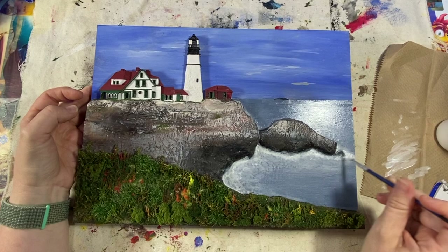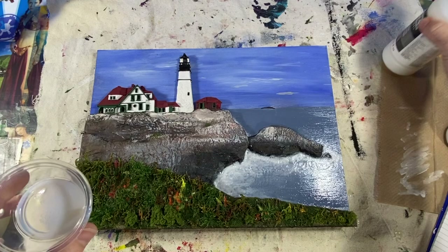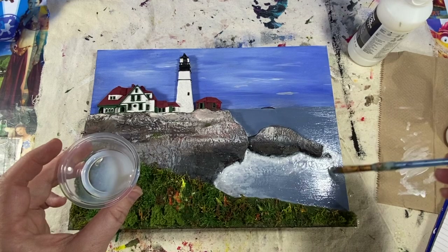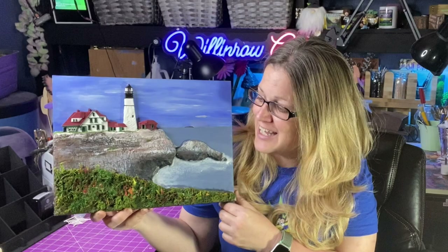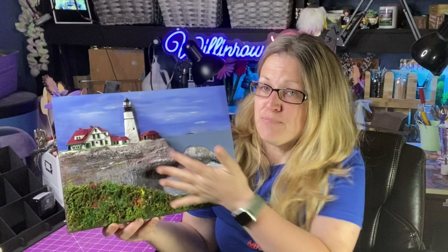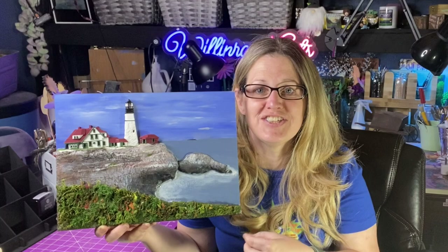Lastly, I'm adding some pouring medium over all the water areas. It gives it a high gloss, almost like resin. Here it is, guys — I'm so happy with how it turned out. I love it. There's a little bit of everything involved: painting, wood, miniature building, sculpture, faux grass. I love the sheen of the ocean. If you guys have any suggestions for more of these 3D-style paintings, I would love to do more — I think it has a little bit of everything. It's so much fun to do. Thanks for watching!